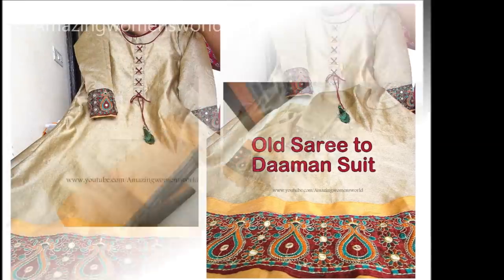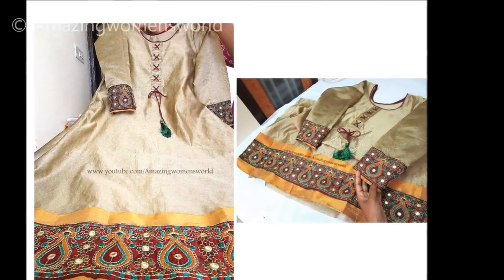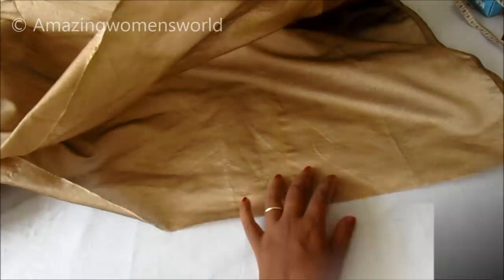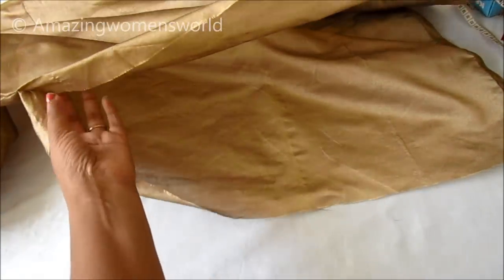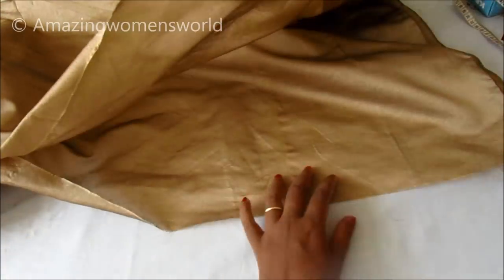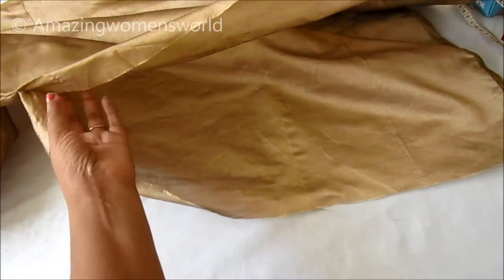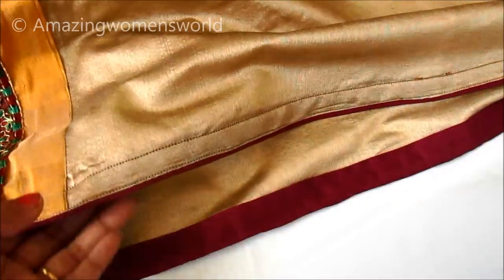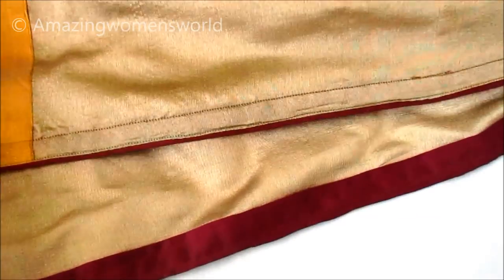In my previous video I've shown the making of this daman suit — converting the old sari to a designer suit. Assuming you've watched that video; if not, the link is on your screen or in the description box. I left the concealing of the slits, and this is how the slits of the suit would look. In this video I'll show you the piping slit.